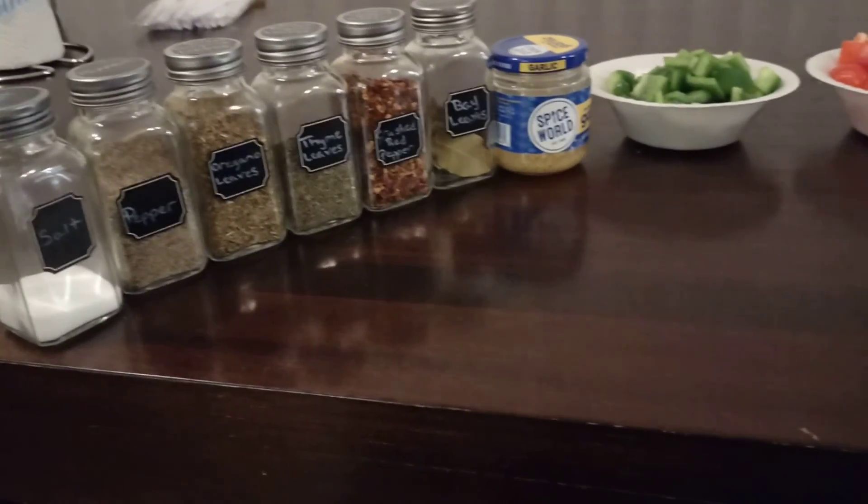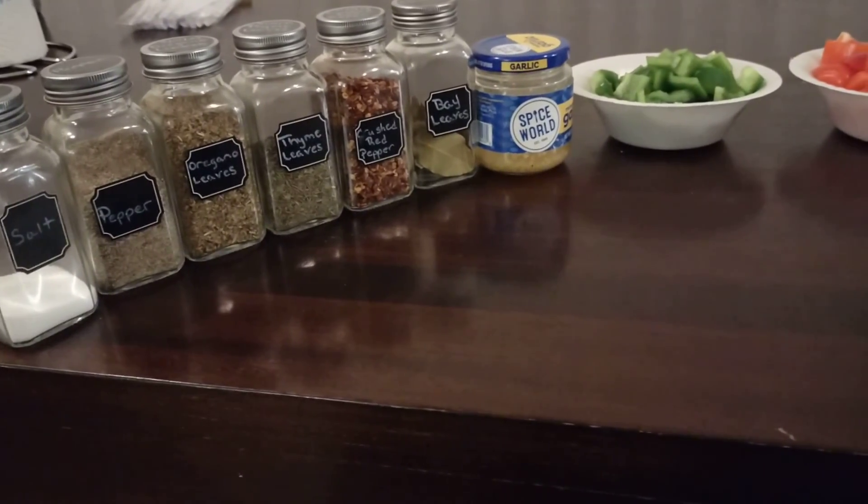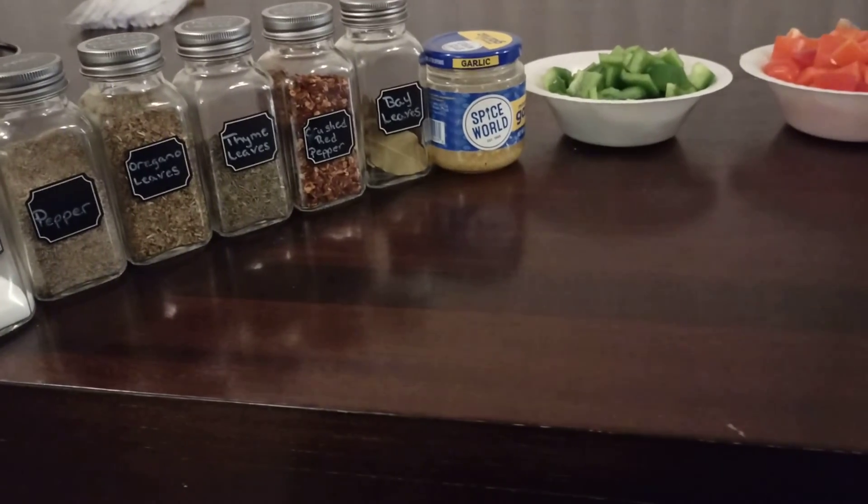This is Lowball Mama, and I'll see you when this deliciousness is ready to be devoured. Thank you.